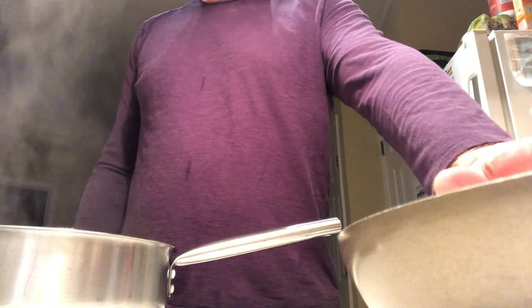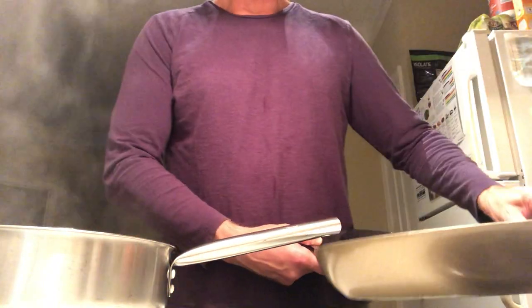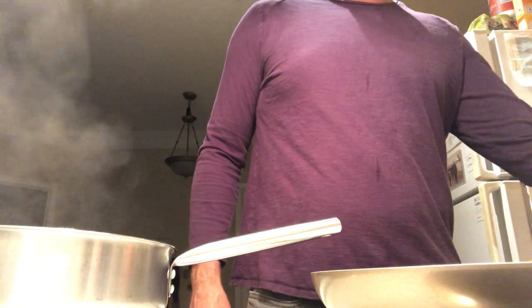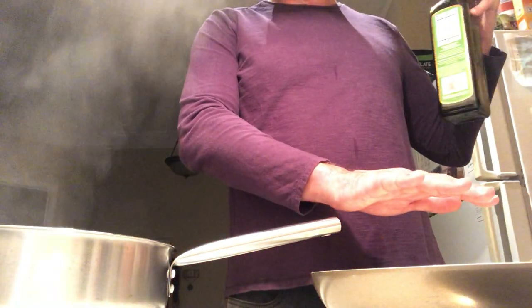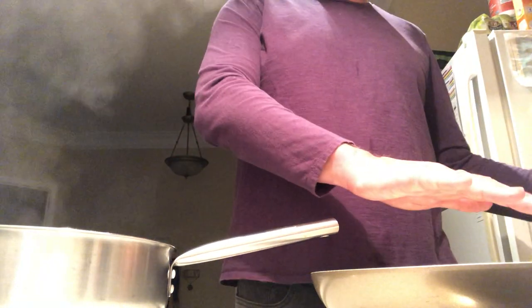We also have this pan over here heating up — it's pretty warm already. I'm going to take it off for a second because it's probably been on too long. We're going to cook our asparagus on higher heat so it won't take too long. Let this cool off for a minute.